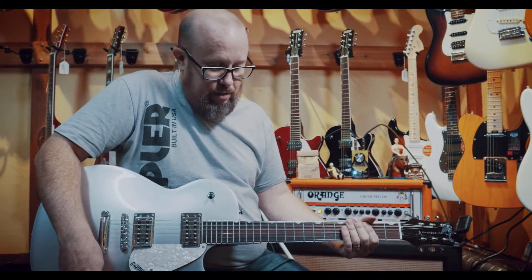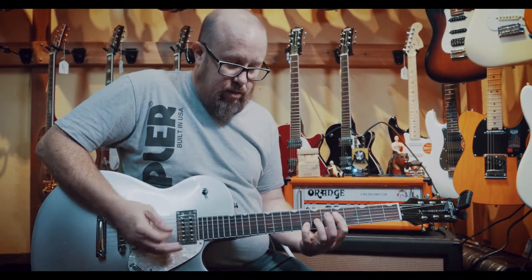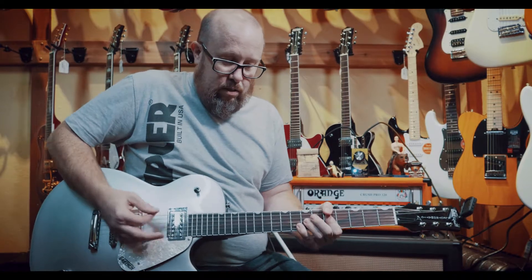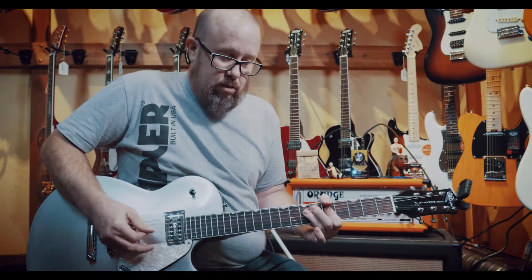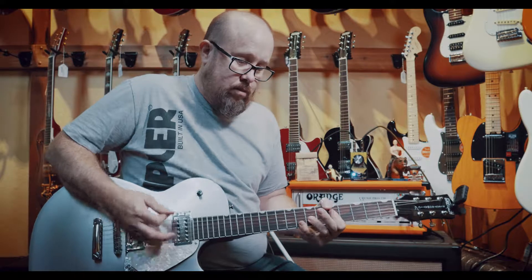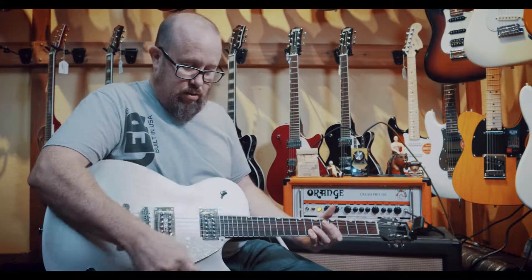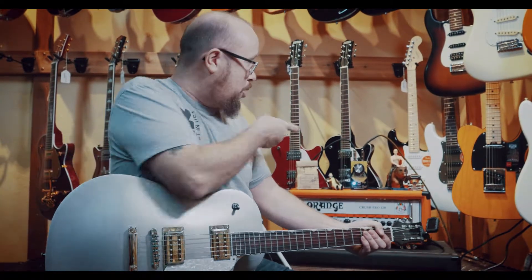Which can go from that, go down a little bit more. Just a powerhouse of a pedal — the Acapulco Gold from EarthQuaker Devices.